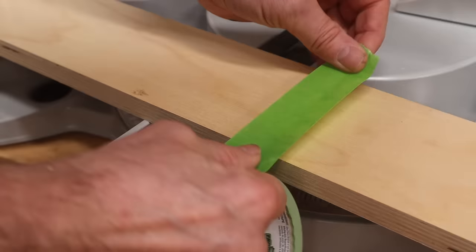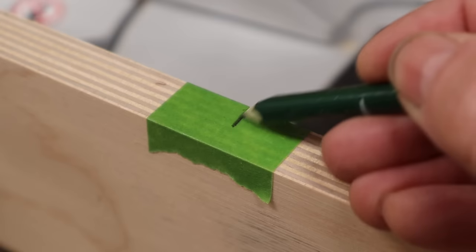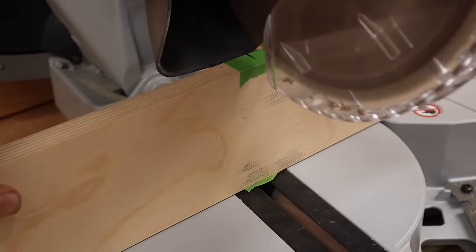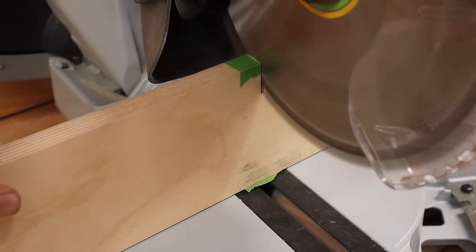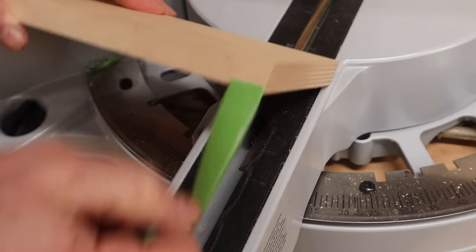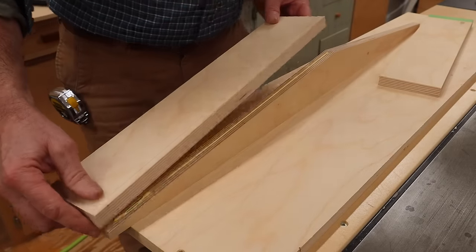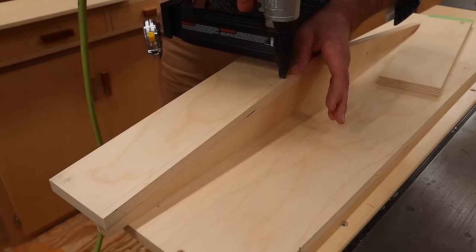I'll use painter's tape to prevent blowout at the back of the cut. The painter's tape is kind of translucent, so I'll darken the mark before making the cut. Using a little wood glue, I'll attach the fence to the front of the jig with inch and a half nails.